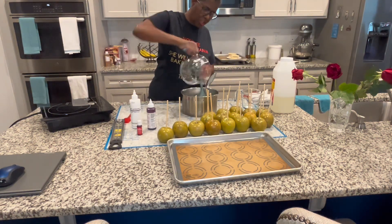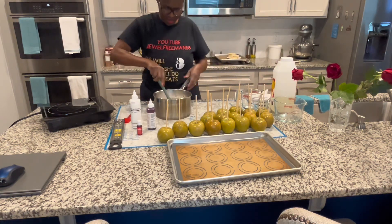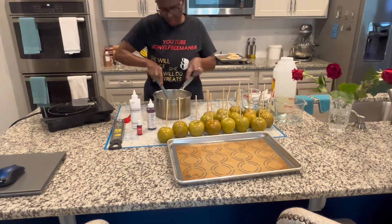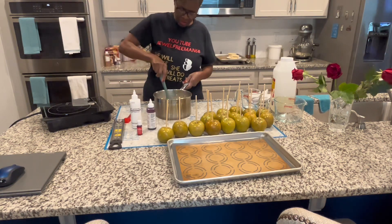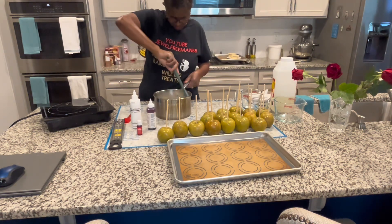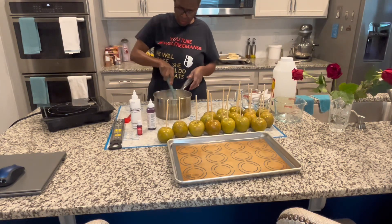Put the rest of the sugar in here. To me it's less stirring that way. Around the edge of the pot you want to get all that crystallization off — you don't want your mixture to crystallize at all, because you want it to cook nice and smooth.